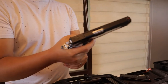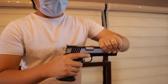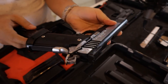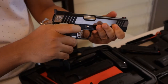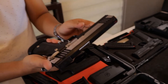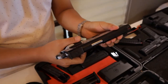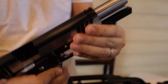Ito po yung second unit ko na nabili recently. Mach 3011 SLD Tactical. As you can see sa camera, napaka aggressive ng grip. Magwell — ayos. Naka ambidextrous na po sya na safety. Fiber optics. Combat trigger. Combat hammer. May rail po sya for lights. And then gusto ko po ipakita tong barrel nya — naka bull barrel na po yan.